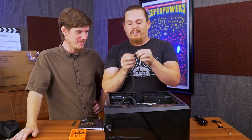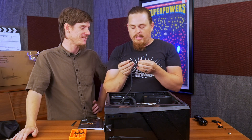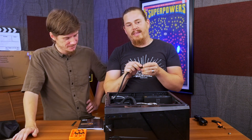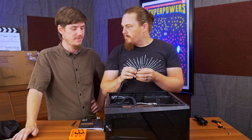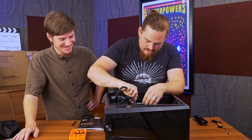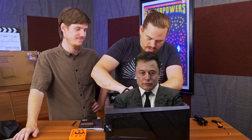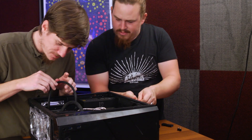The traditional connector is six-plus-two pins, so there's an eight-pin option which most graphics cards take nowadays. But this card uses the six-pin because it's older and doesn't take as much power. So Elon, take the six-prong and plug it in there.